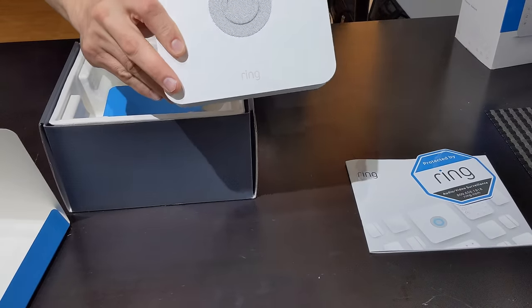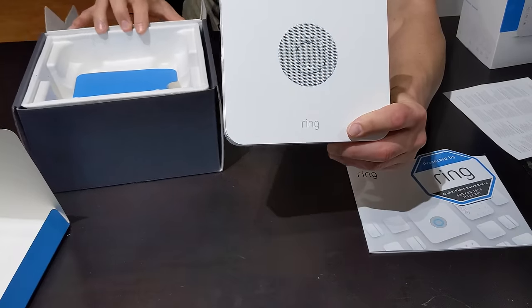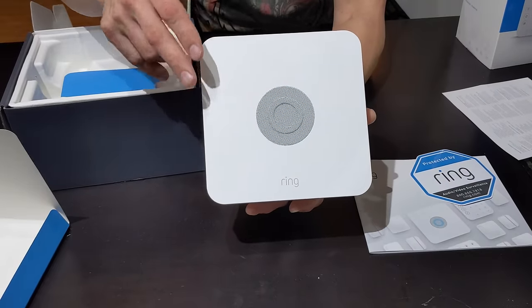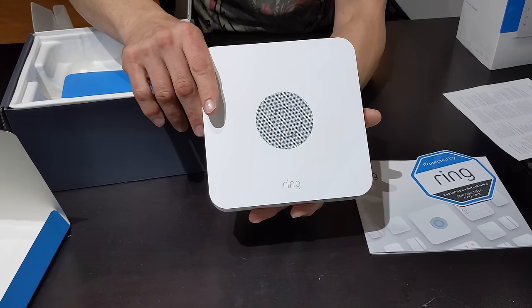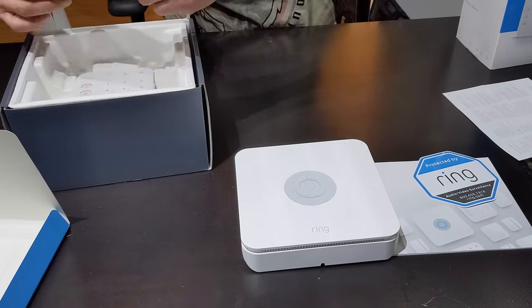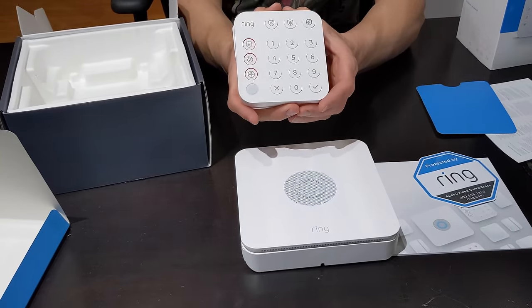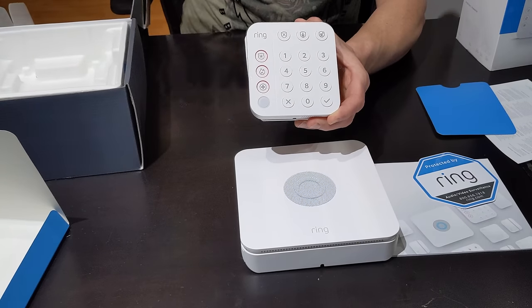Next we have the Brain. This is of course going to be your siren, your main frame. This is everything that's going to be connected. Your door and window sensors are going to be connected and talking to this. This is what is going to be connected to your router either by Wi-Fi or Ethernet cable.